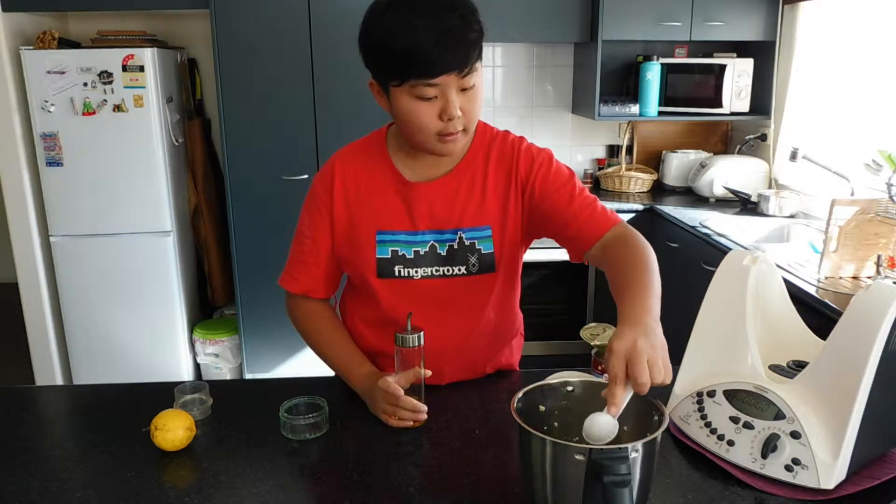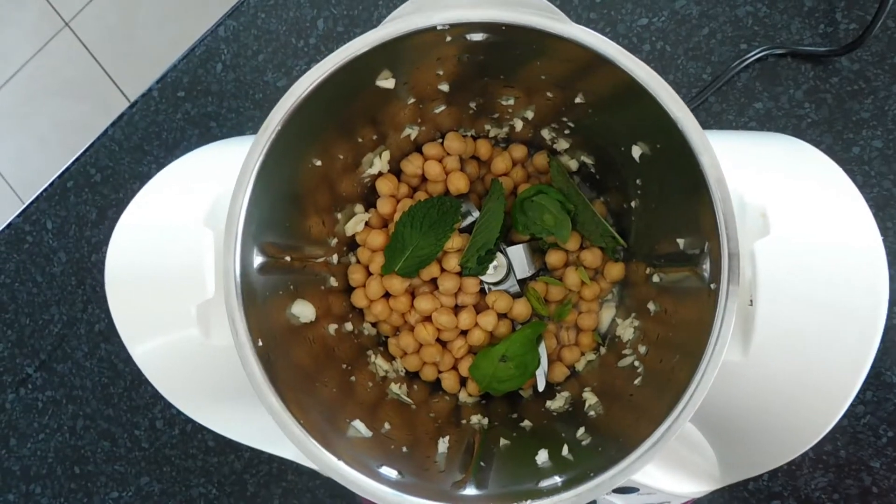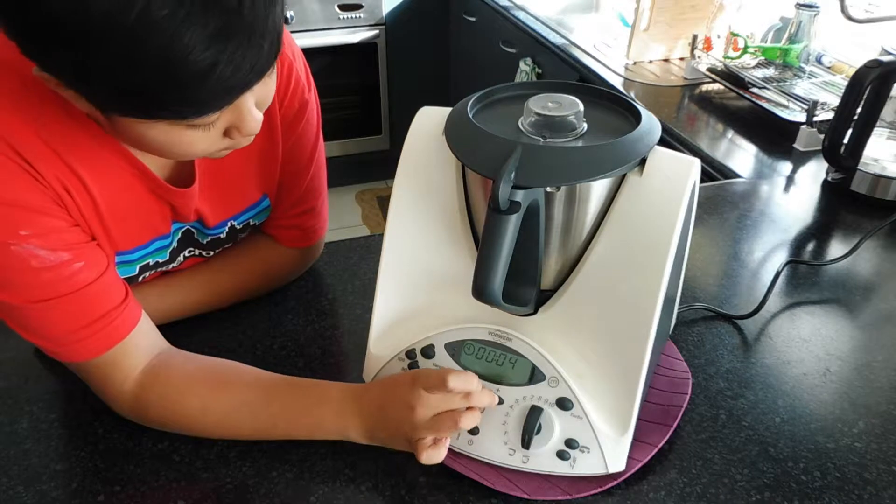Just one tablespoon of oil is required. Blend the ingredients for 10 to 50 seconds on speed 4.